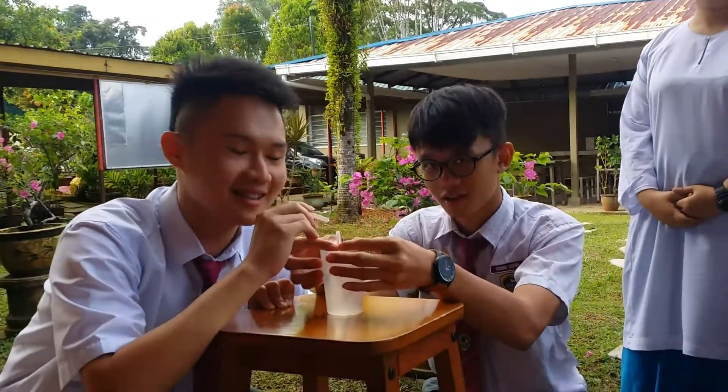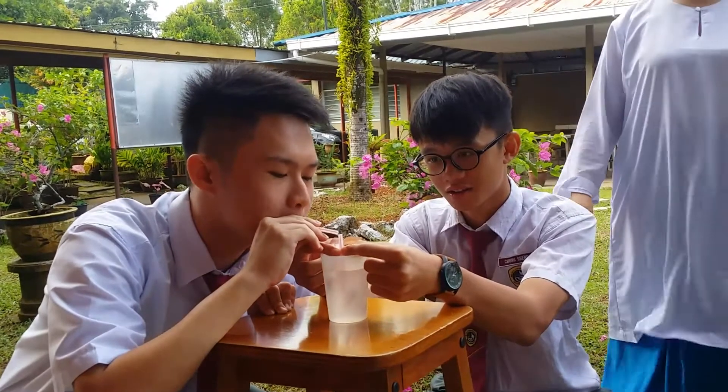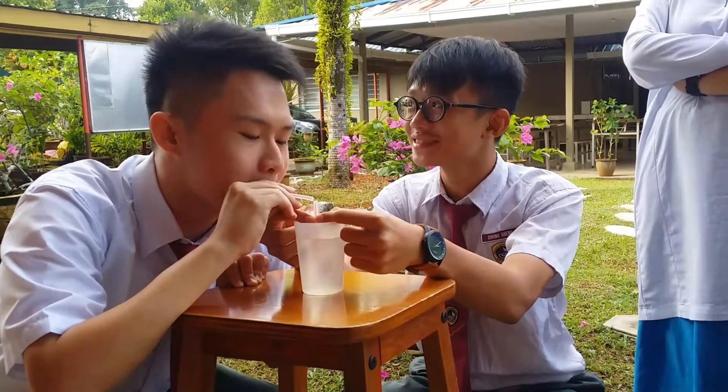Okay, this is Fulcher Cup 2017. Timothy and Ashon making an insecticide sprayer.